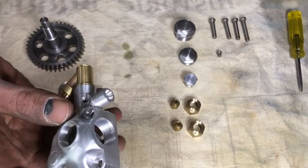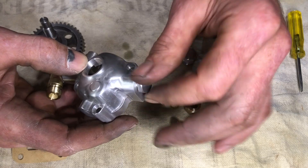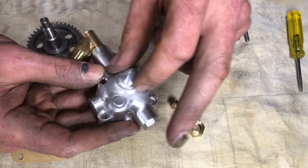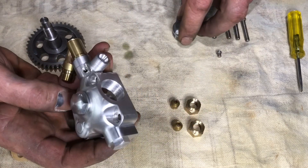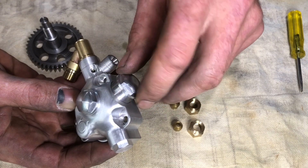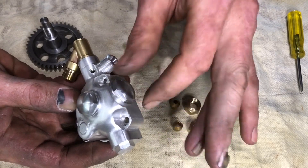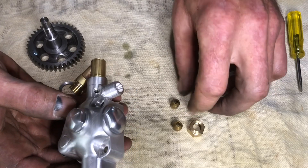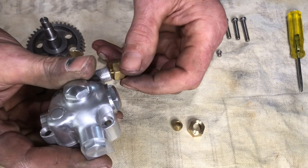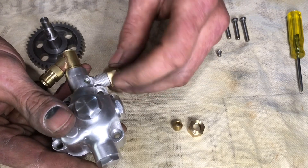Now we're at the spot where we put our inspection caps on. Then we put these little fittings in here — these are our oil pipes. These need to be soldered onto oil pipes from the oil tank and up to the engine crankcase. That'll be done at a later stage.